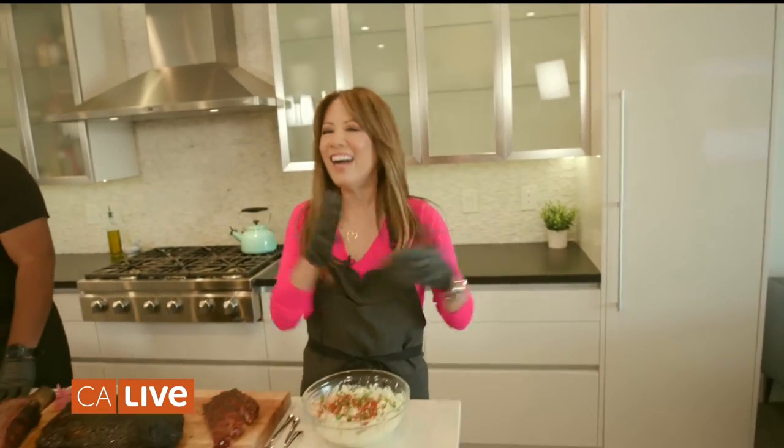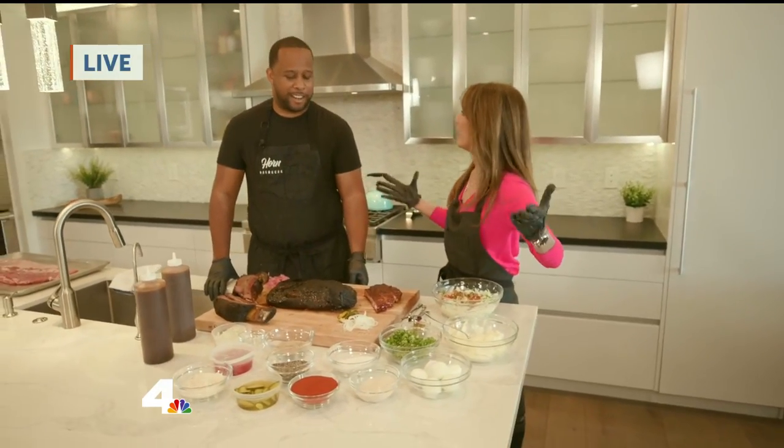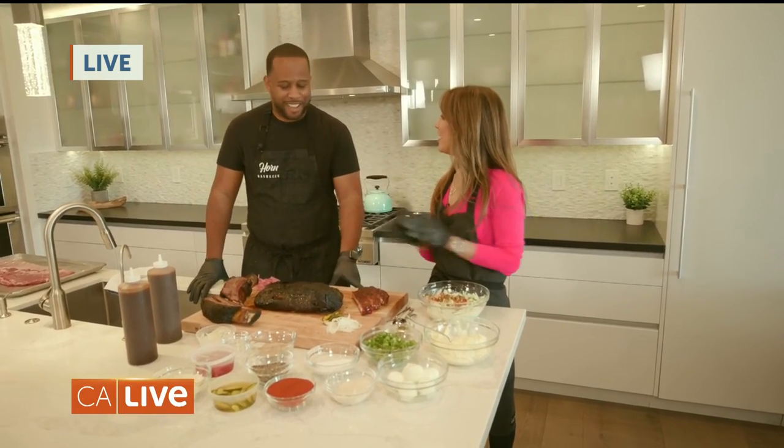We have a special treat for you — Malou is with pit master Matt Horn and they are cooking up a barbecue feast. We are at my home right now with Matt Horn, the pit master. Thank you so much for being here. You are known for Horn Barbecue and you make the best barbecue on the planet. How did you get started? I started back in 2016, going to my grandmother's backyard, teaching myself the art and craft of barbecue. That commitment of excellence took me down a journey of doing farmers markets and pop-ups. And here we are.